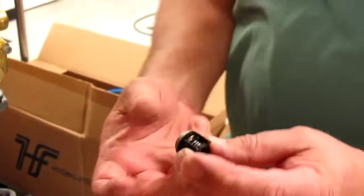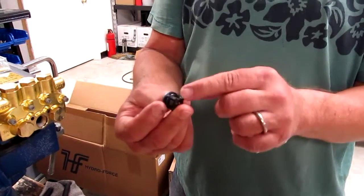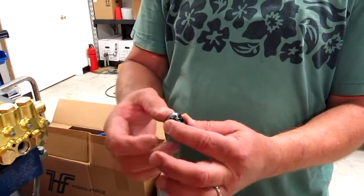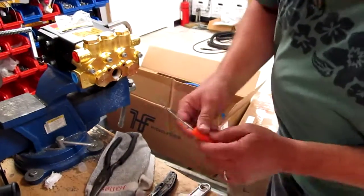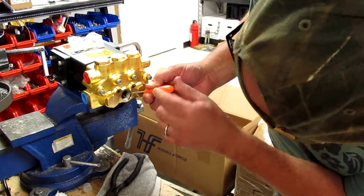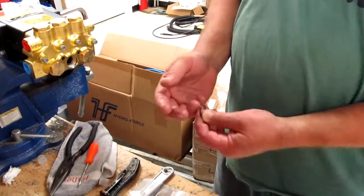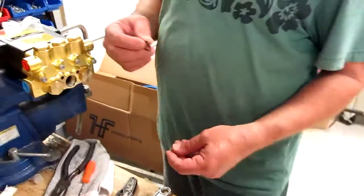If it comes apart, it just snaps back together — you can tell by the way things are shaped how they go. The poppet has, on the back side, a little raised part that the spring fits over, and then the seat just snaps back into that plastic frame. Set this aside. There's an o-ring under there — you've got to get the o-ring out. A common mistake people make when they put new check valves in is they won't take the old o-rings out. They put the new ones in with double o-rings, which crushes the valves when you install it.